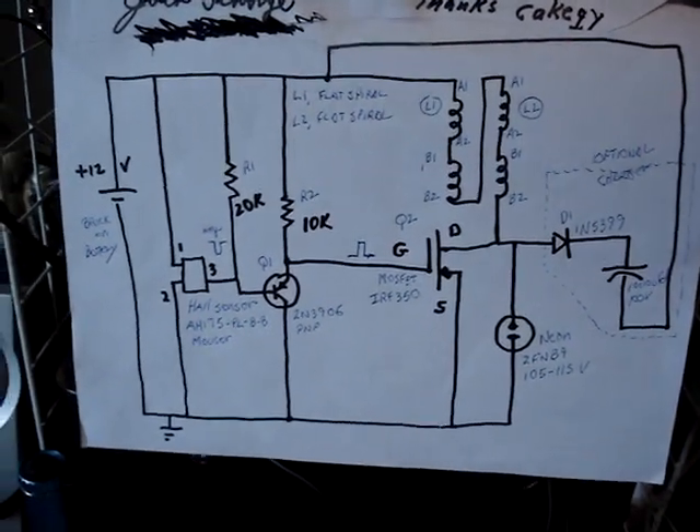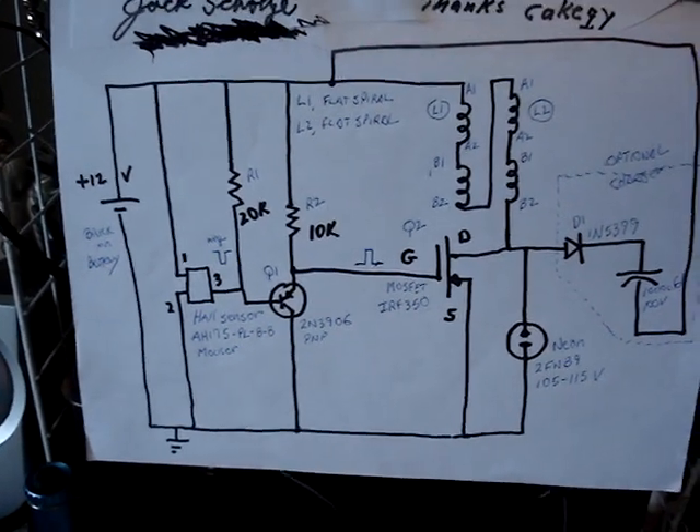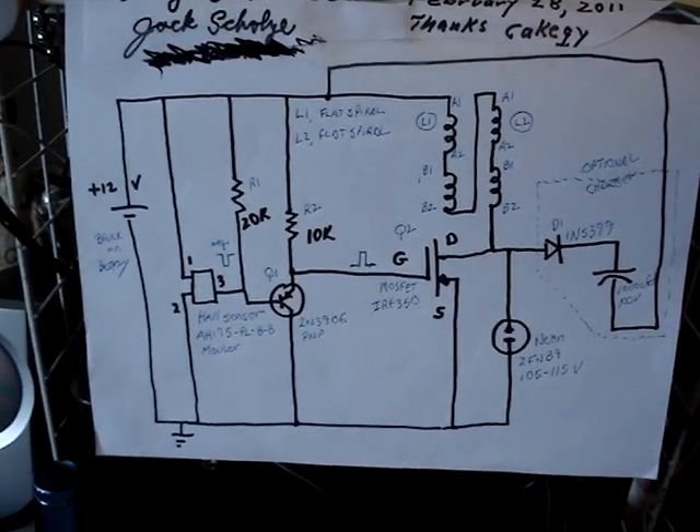And it has a lot of the same type of circuit as many of my previous ones, with a Hall sensor and an IRF350 MOSFET, which has a high voltage rating. So we have a little cup roller here.